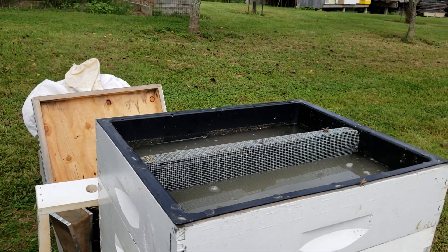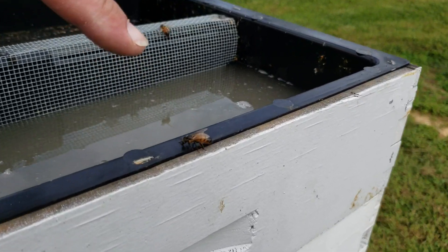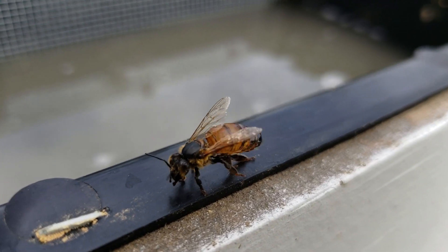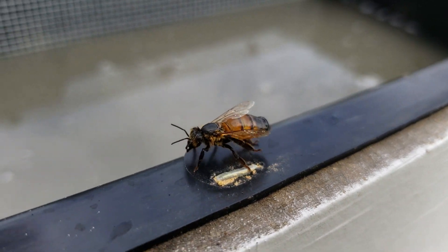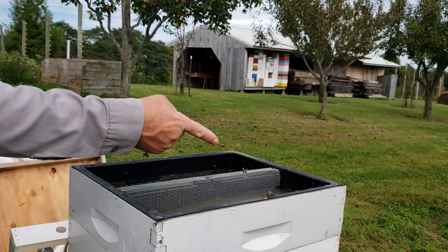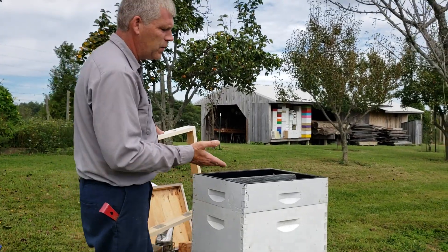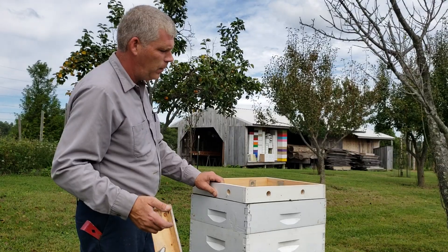A couple of robber bees out and about - you can tell a robber bee. See how it's not fuzzy? It's a really old worker bee and it's real slick, real smooth. It's been fighting so much. One or two of them may get trapped in there, and yes, they are collecting something and taking it back to whichever hive is theirs, but robbers can be quite a problem.